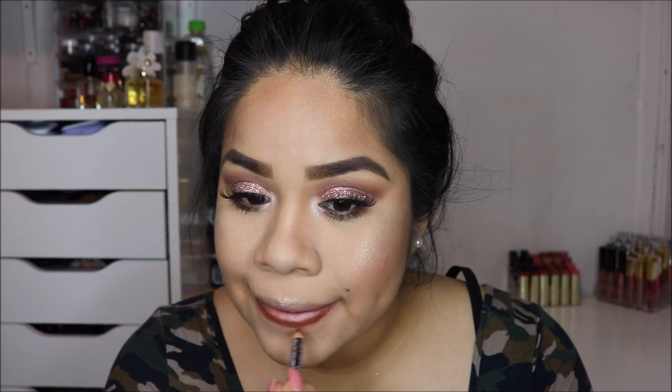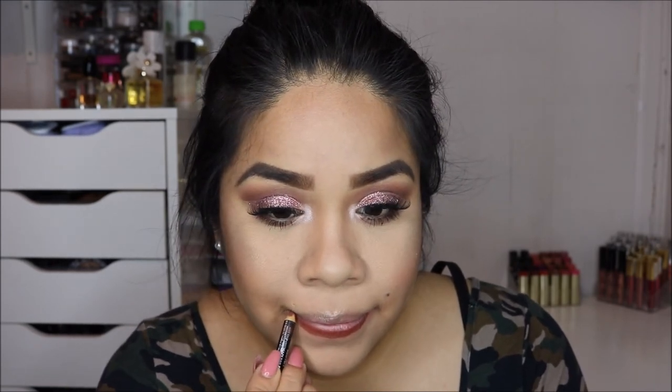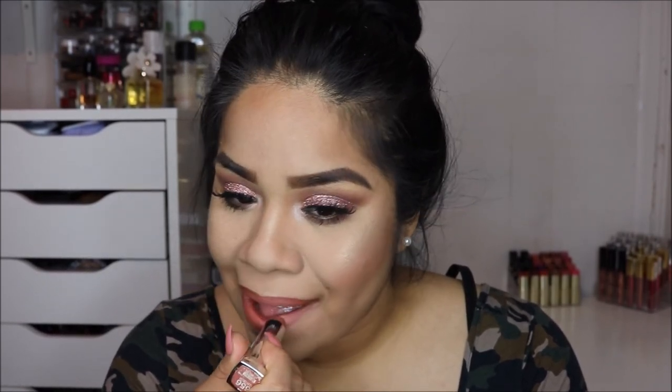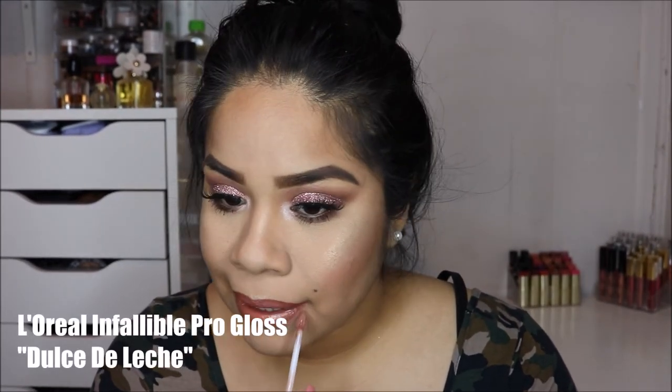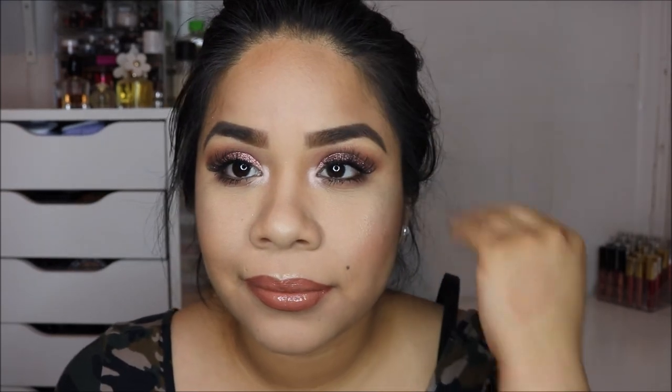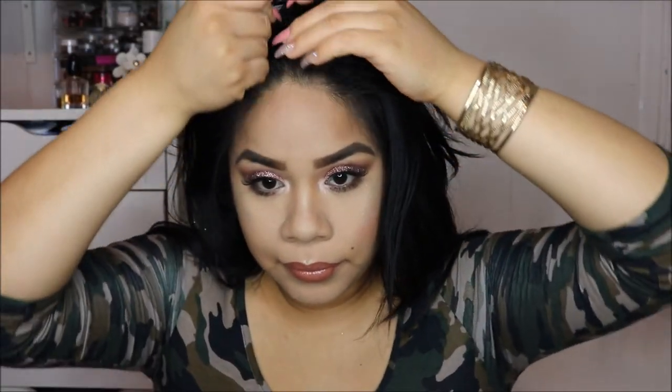The lip liner I'm using is by NYX Cosmetics in the shade Nutmeg — basically a brown. Any brown lip liner will do, but I love NYX lip liners because they're about $3.50 at Ulta and you can always get them buy one, get one half off. The lipstick I'm going with is the Maybelline Matte Lipstick in Clay Crush — a peachy nude shade. I also decided to top off my lip with the L'Oreal Dulce de Leche lip gloss from the Infallible Pro line because it was looking a little dry.